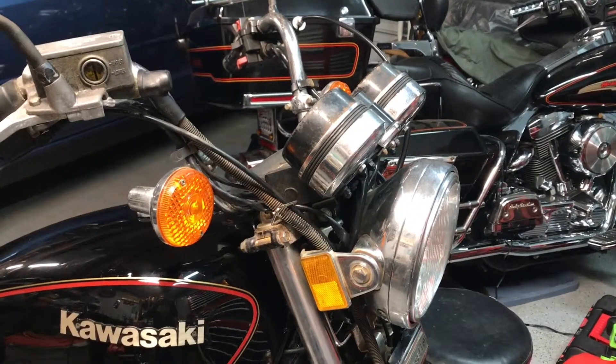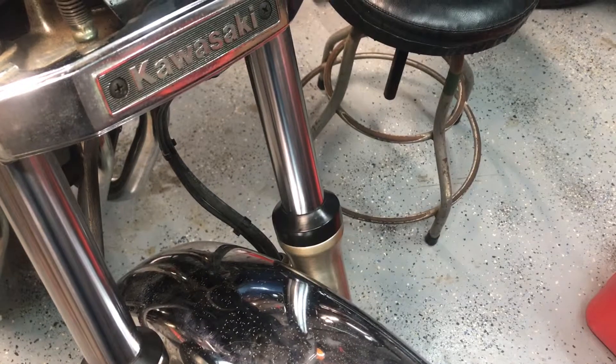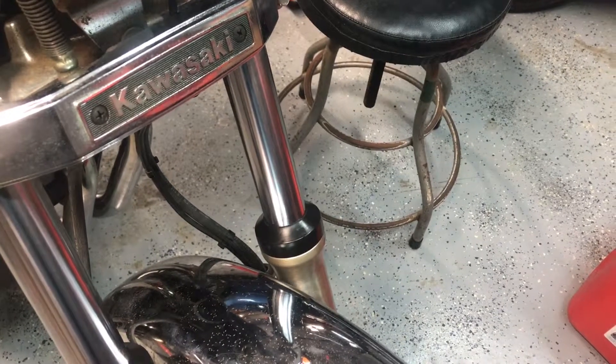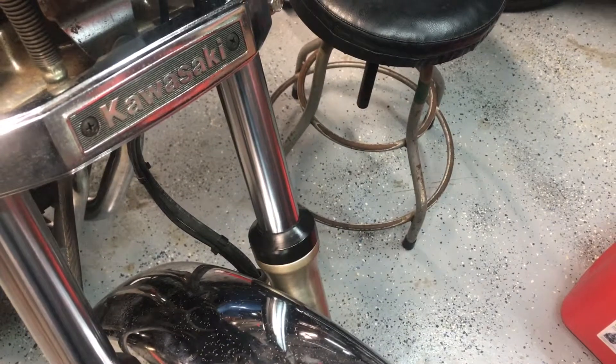I don't know where to find that other than the junkyard I tried to get the carbs from. Unfortunately, the left fork has a pinhole leak — I look at the seal and I see a little bit of bubbling coming out because I put oil around it. So I guess it's got to get a new seal in it anyway.